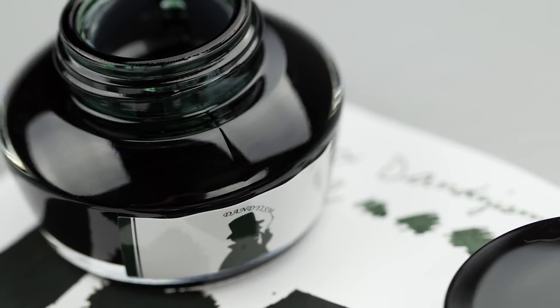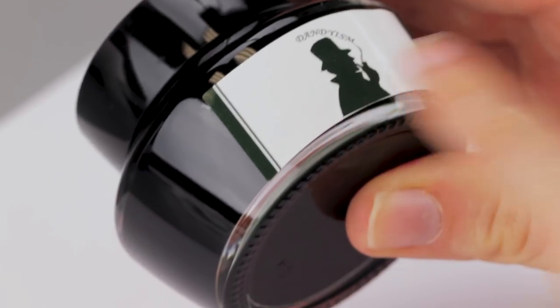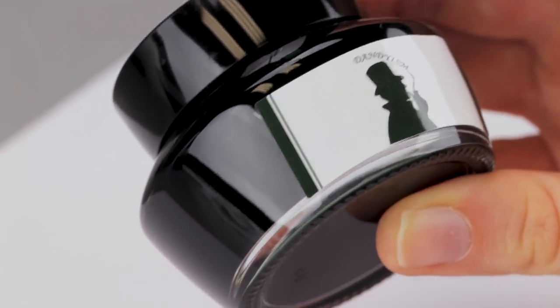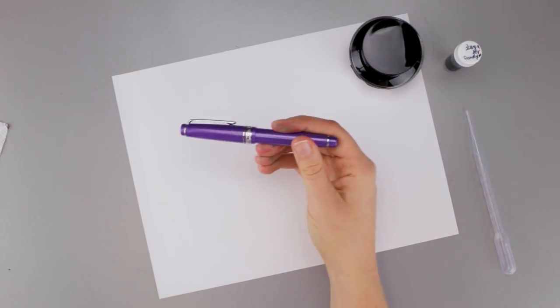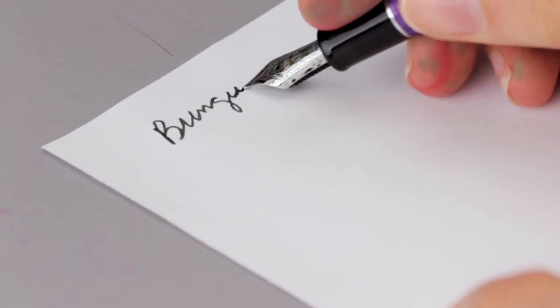Hey guys, Kim here. Today I am playing with Bungu Box Dandyism. This one also has a cute little label in the front. It's a really deep green and it's quite beautiful. I have it in a Sailor Pro Gear Slim in metallic purple with a broad nib.